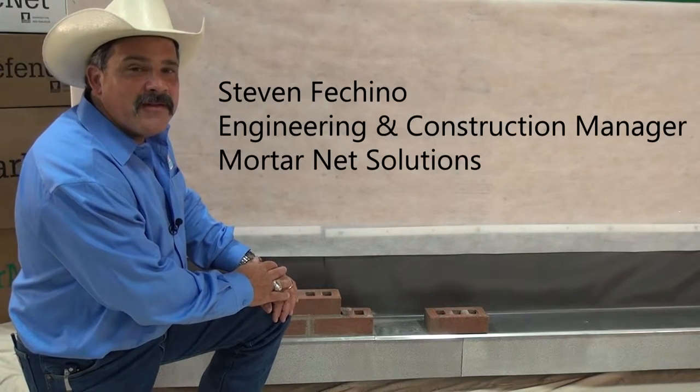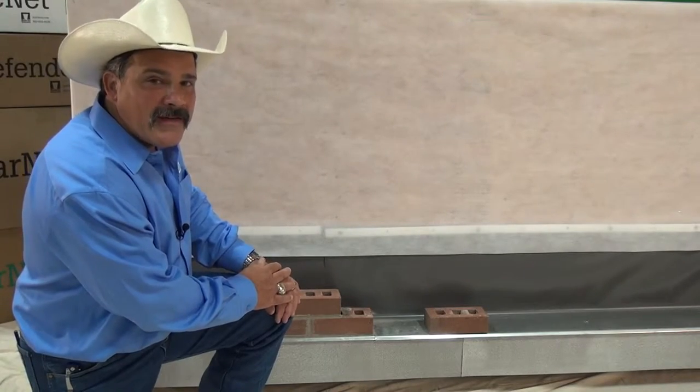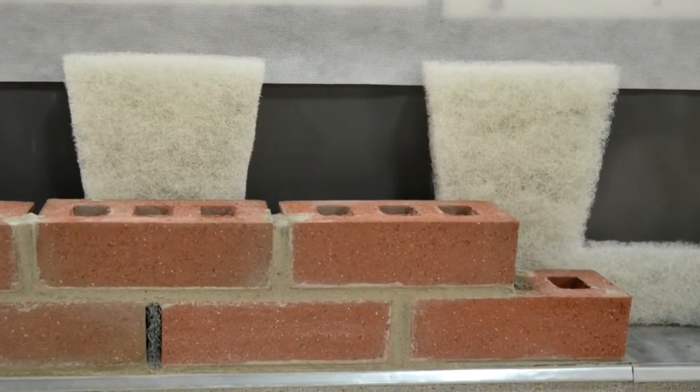Hi, I'm Steven Ficchino, Engineering and Construction Manager for Modern Edge Solutions. Today I'm going to show you how easy it is to install a wall defender on your project.